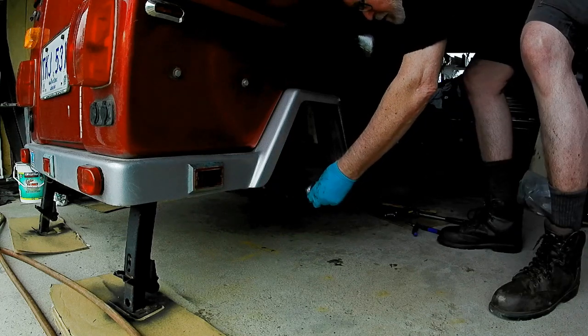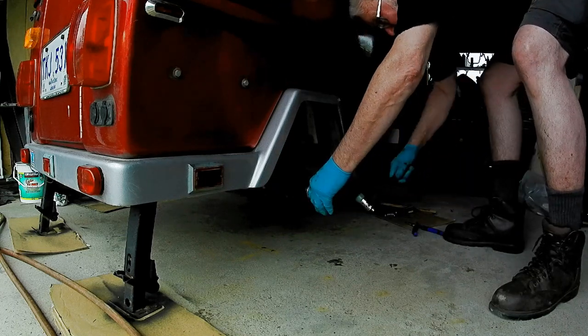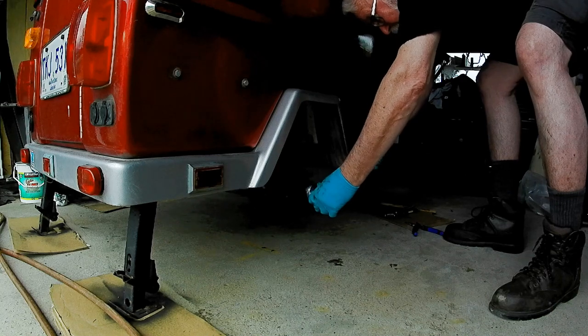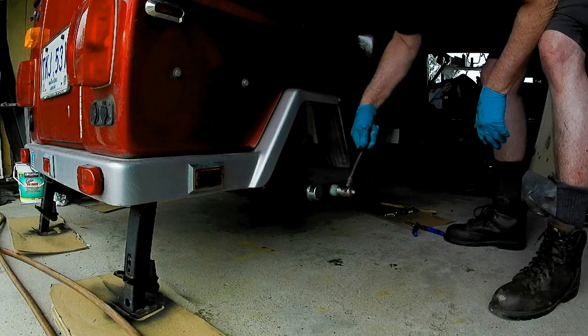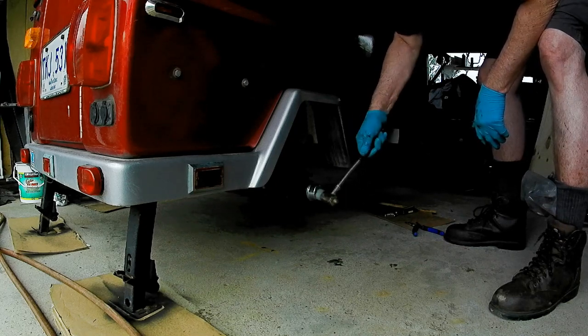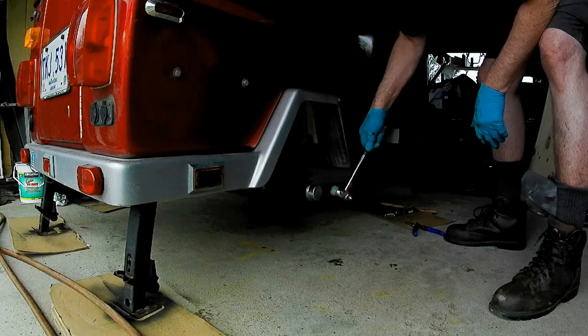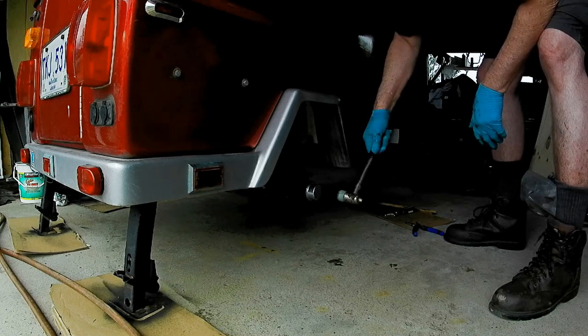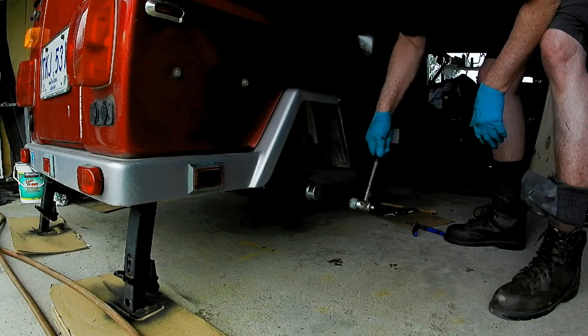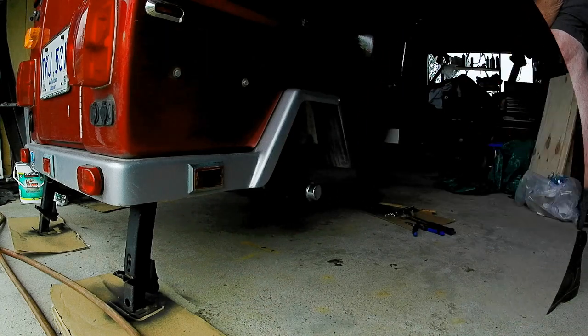Then it's that nice new shiny dust cover. A lot of people go to something like a bearing buddy so they can fill that cap with grease. Maybe at some point I'll do that, but right now this isn't too bad.